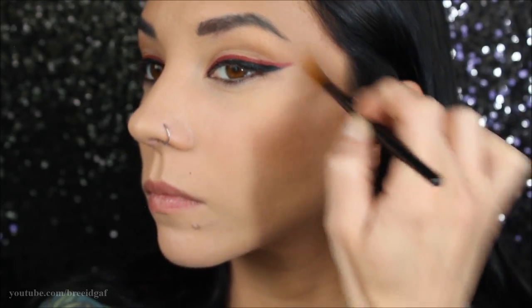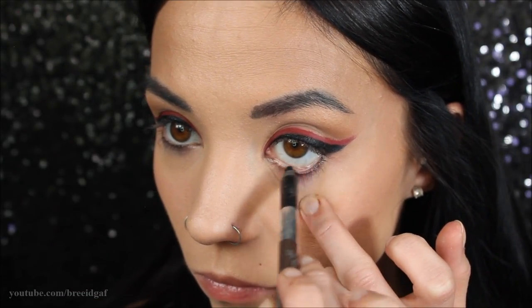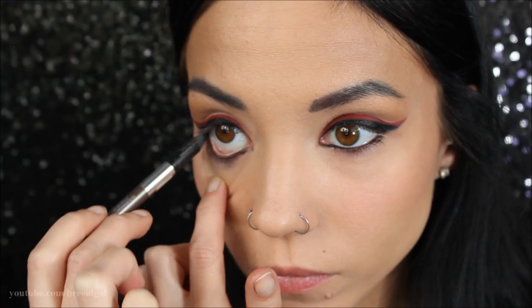Once you remove all the tape and do a little cleanup it should look something like this. Next I'm just going to take an Urban Decay black eyeliner and put that all over the waterline, like I usually always do in all my makeup looks — it's what I'm comfortable with and what I like best.